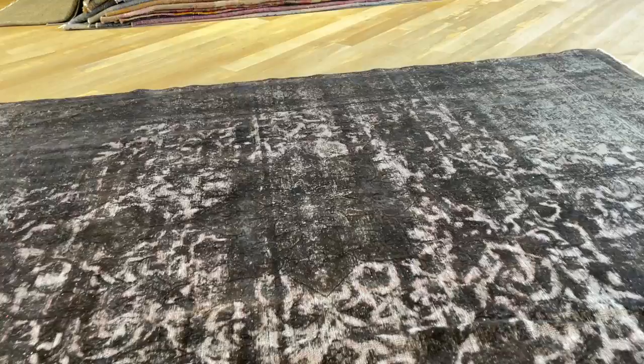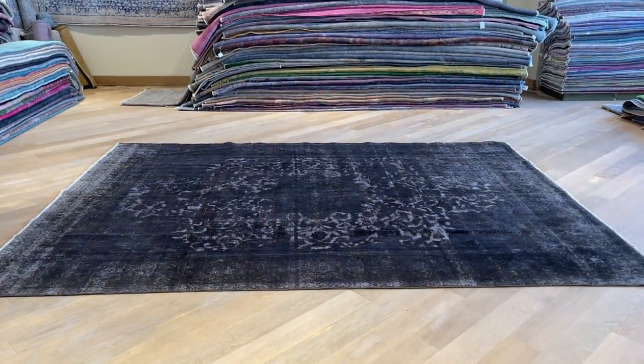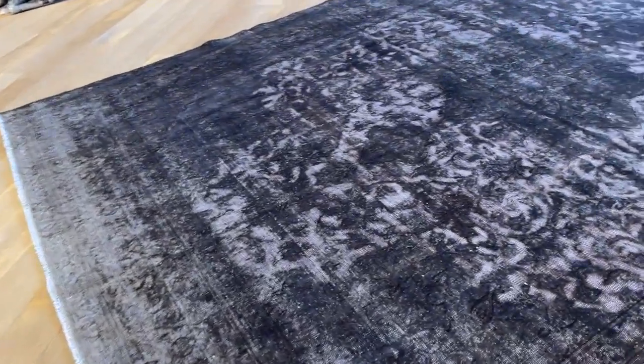I wouldn't say jet black when you go very close, but when I go further back it does look jet black. So keep in mind it's one of those carpets that can be a little bit changing depending on which way you look at it.